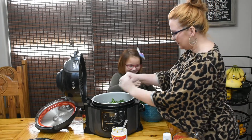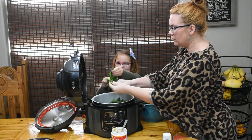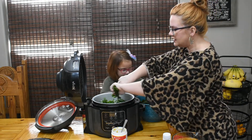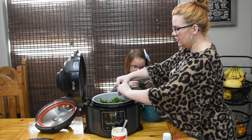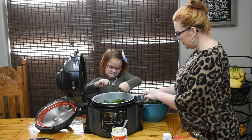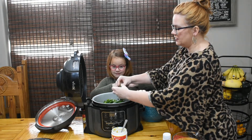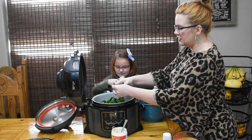We're getting these all torn and put in. I'm also going to add a little bit of red pepper flakes. I didn't see that on the recipe I'm following, but every time I've ever had collards in a restaurant they've had red pepper flakes in them, so I'm going to add a little bit. If I need to add more at the end, I will.